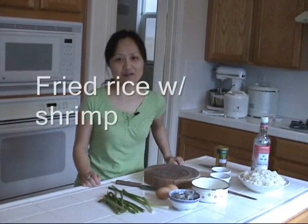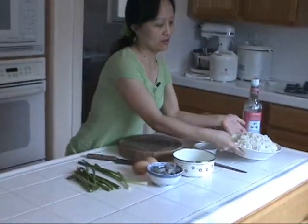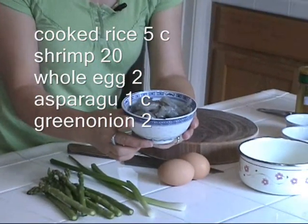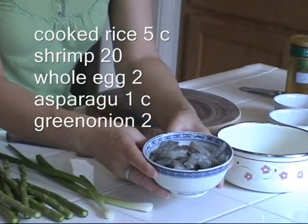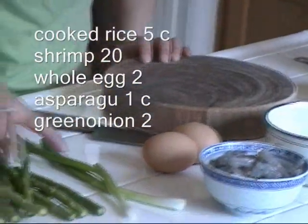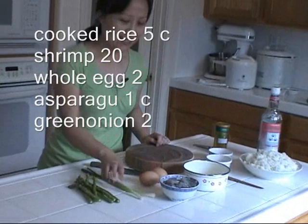Today I'm going to cook some fried rice with shrimp. Our ingredients are steamed rice, about five cups, and some shrimp, about 20 pieces, roughly one and a half inches — a little bigger or smaller will do. I'm going to use two eggs and some asparagus, cut into about one cup, and two pieces of green onions.